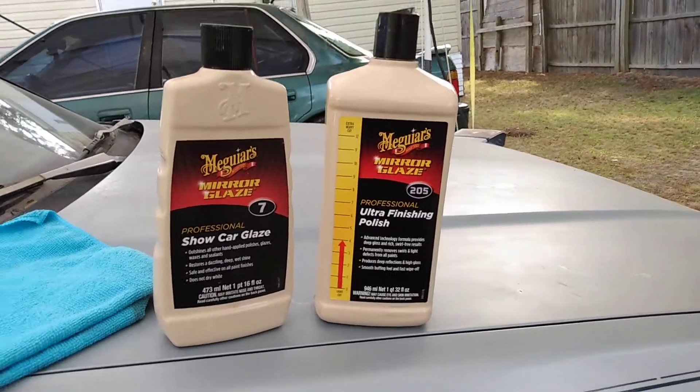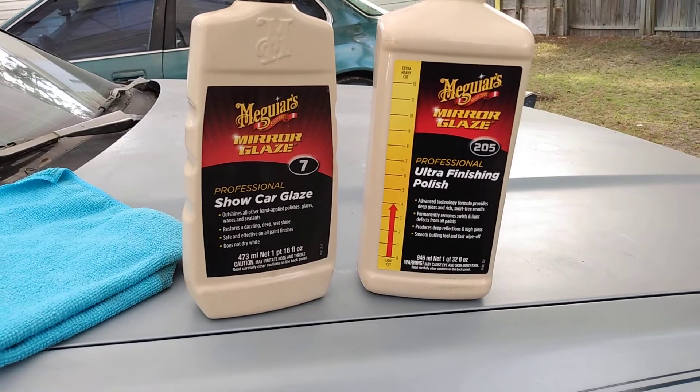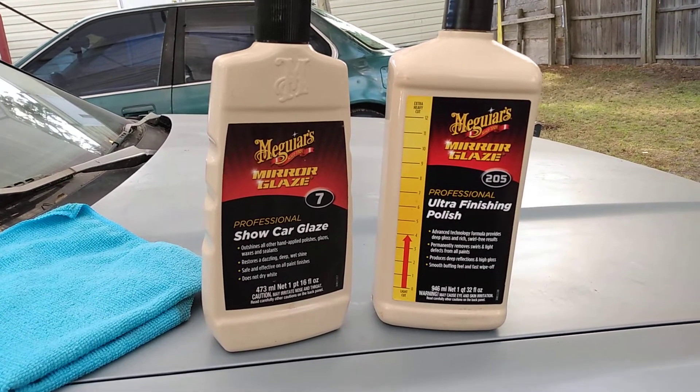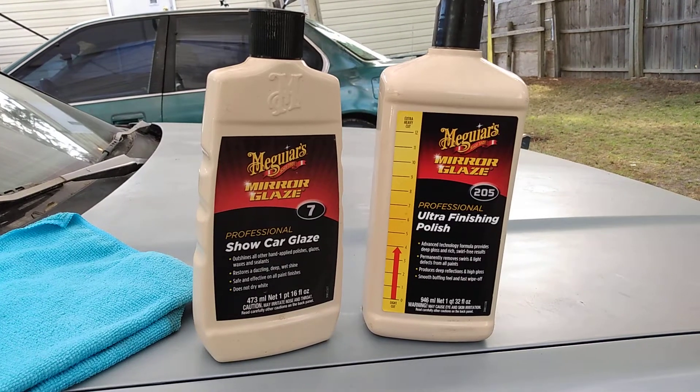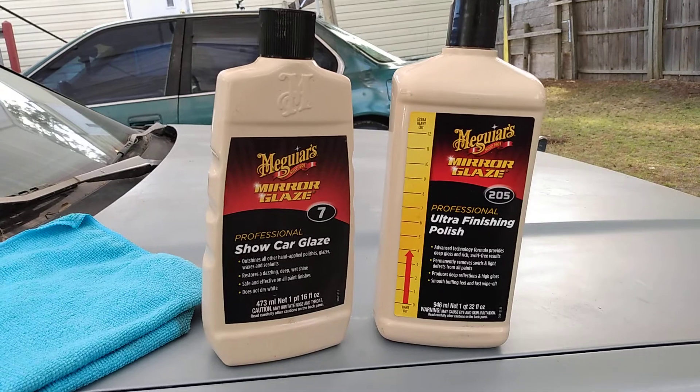Welcome back to the show y'all. In this video, the two-combination I recommend for gloss is the McGuire's Ultra Finishing Polish combo with the Show Car Glaze.